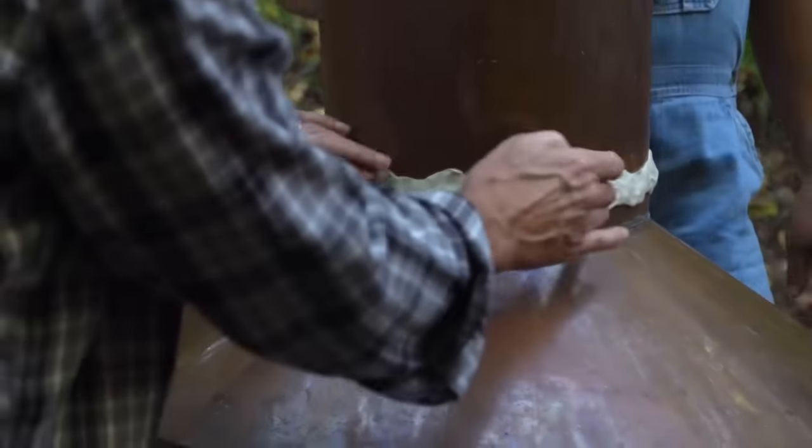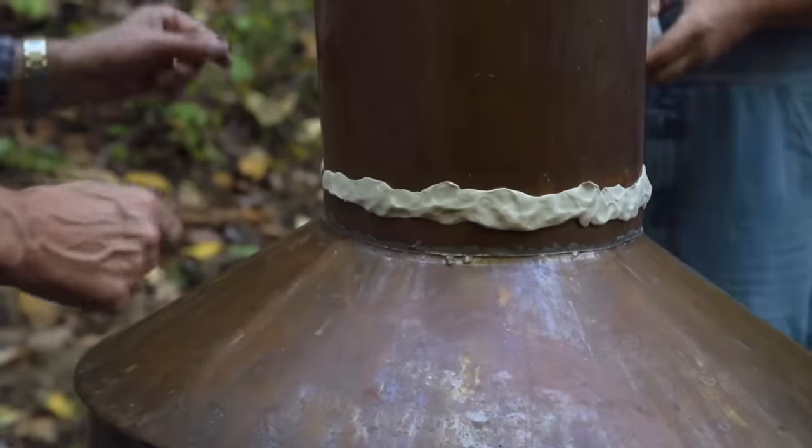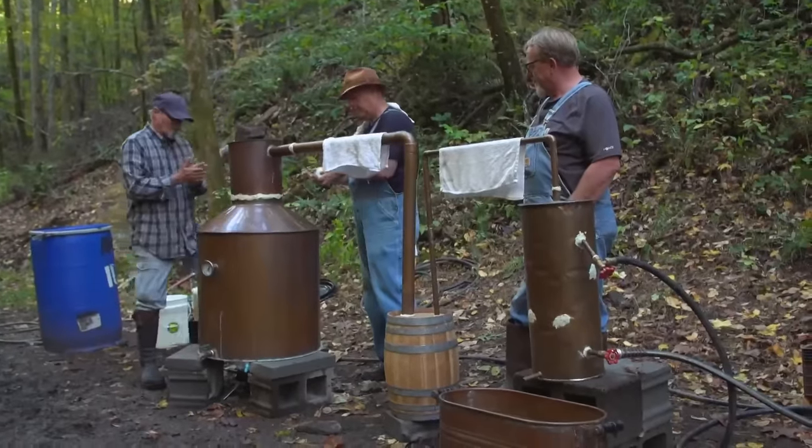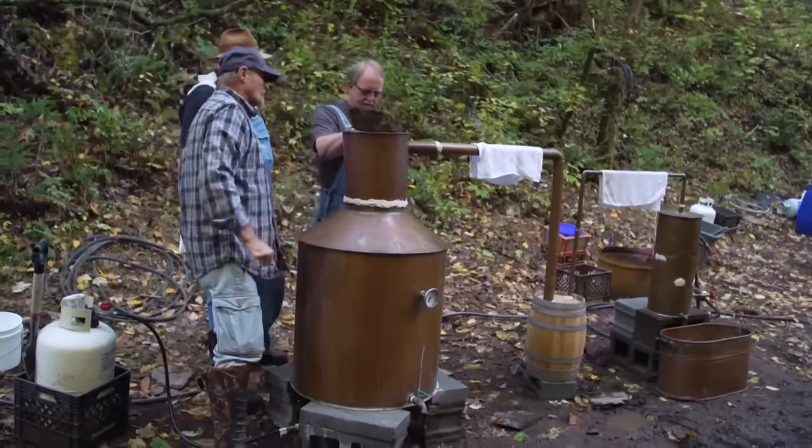I need one more pinch. There. Yes, sir. Yeah, we're warming up. Keep your fingers crossed. Well, good deal. This is so cool making the stinging honey.